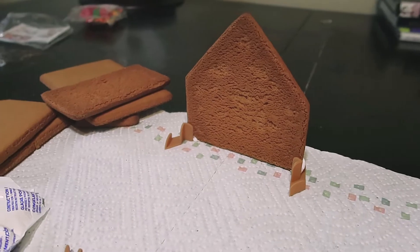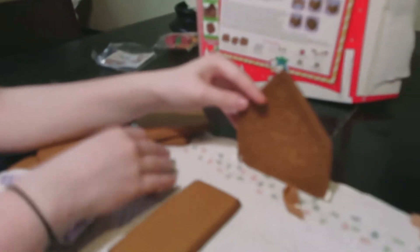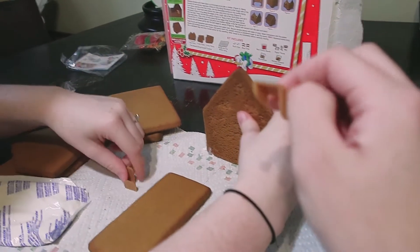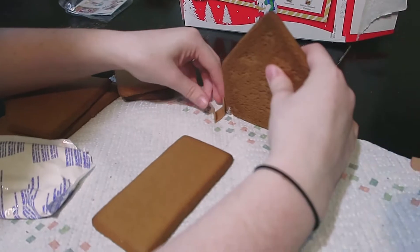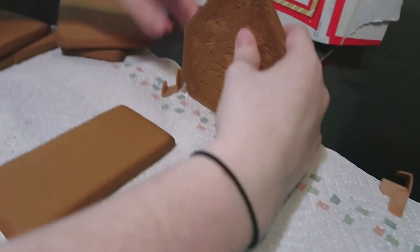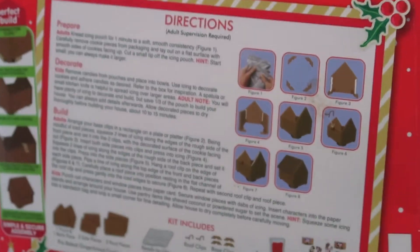I think you just need to put a little bit more icing around the edge — that's what it's asking for. We've come to the conclusion that we're deciding to get rid of the clips. We don't want to use them because they're confusing us. And the pictures are very strange — none of this makes any sense.